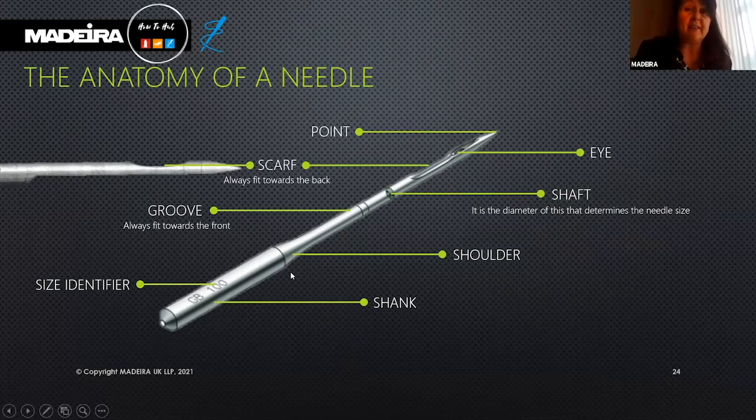Looking closely at the needle, we have the shoulder, which is the sloping area — the transition between the shank and the blade. The shank: on industrial embroidery machines the shank is round, whilst a sewing machine has a flat shank.